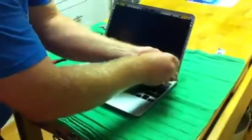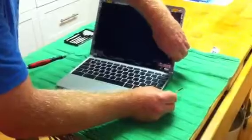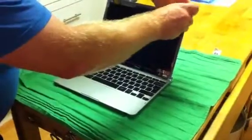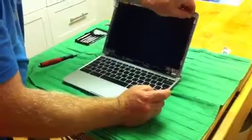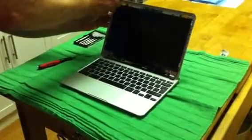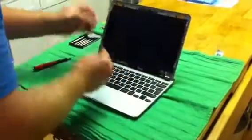They're a little tricky, so just be patient — and of course you don't want to lose these. They're all the same and they'll all come off the same way. This will give us access to take the screen right off. Always have the laptop tilted back, so that when you remove the last screw it doesn't fall forward on you.